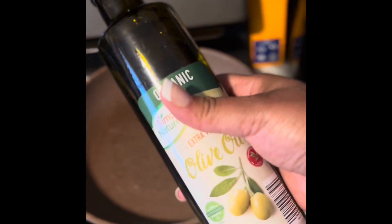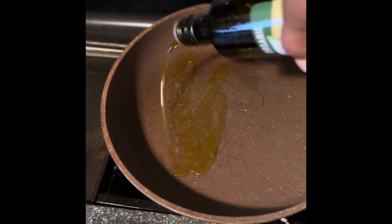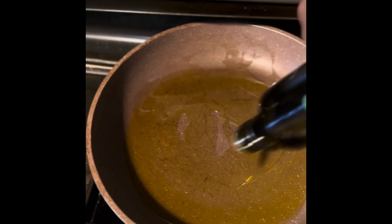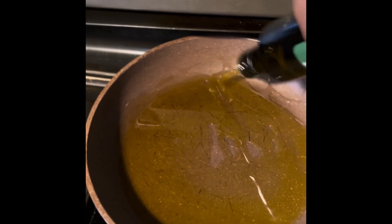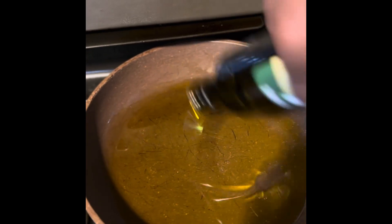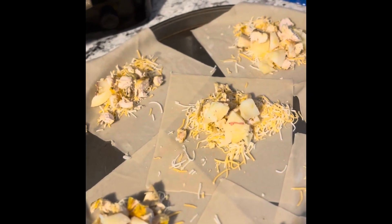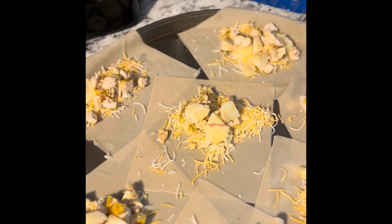I'm going to heat up a bigger pan with some extra virgin organic olive oil and use enough to coat the whole bottom of the pan, because we're just going to be searing these egg rolls — we're not going to deep fry them or anything. I already started and went ahead and laid out my egg roll sheets on this pizza pan.